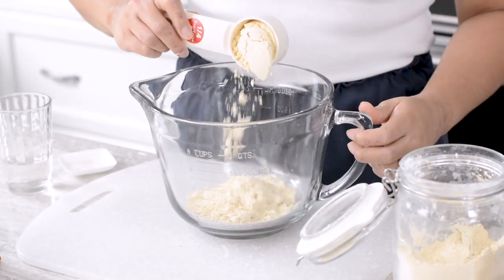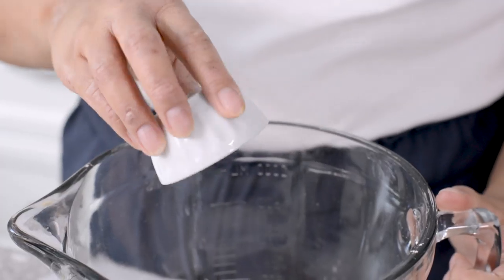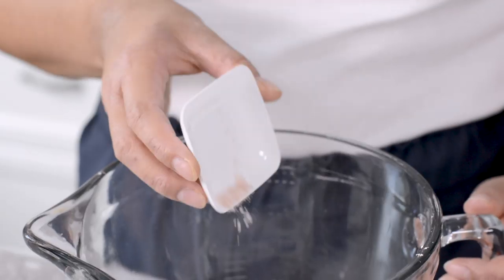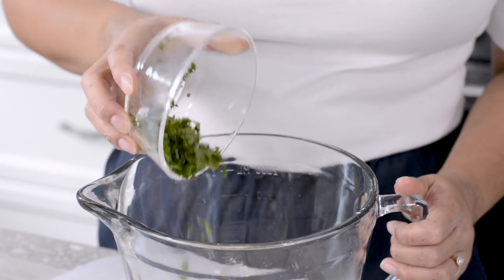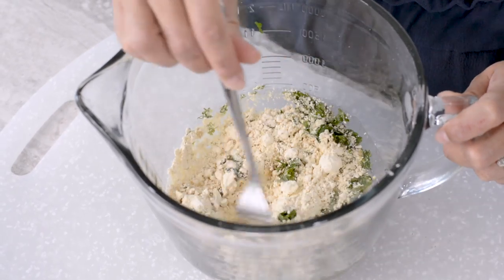In a separate bowl, combine your chickpea flour with baking powder and more spices: one teaspoon cumin and coriander, half teaspoon ginger, and a quarter teaspoon of salt. Finely chop your fresh cilantro and add it to the batter. Stir to combine, then blend in water until smooth.